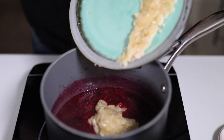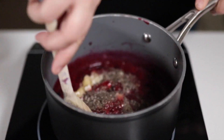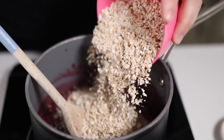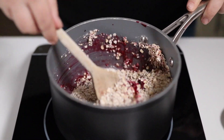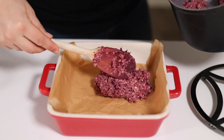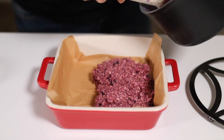To that we're going to add a mashed banana and also some chia seeds — give that a mix. Then we're going to add in some oats, give it a final mix together. Then we're going to take a baking dish — this is an 8 by 8 inch baking dish lined with parchment paper — and add that oat mixture into it.